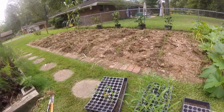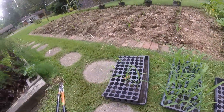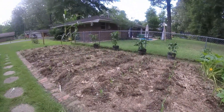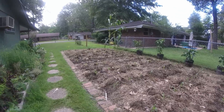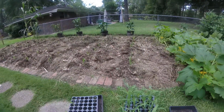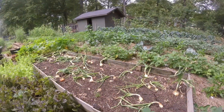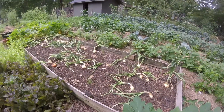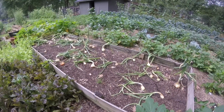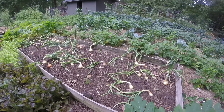We planted two flats of the Silver Queen corn and have one flat left. We planted this whole patch — transplanted out the Silver Queen — and we planted a hundred plants, so we have some left over. With the rest of that flat of Silver Queen, these onions are ready now, so we're going to pull the rest of these onions and then plant some of that corn in this raised bed just to see how that works.